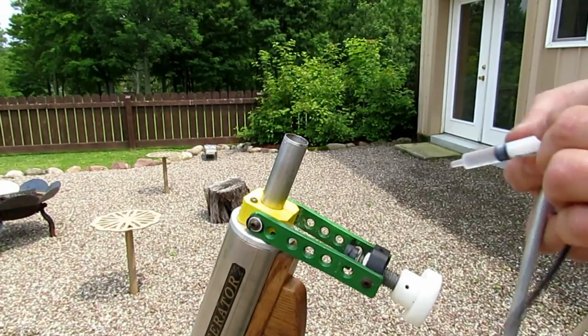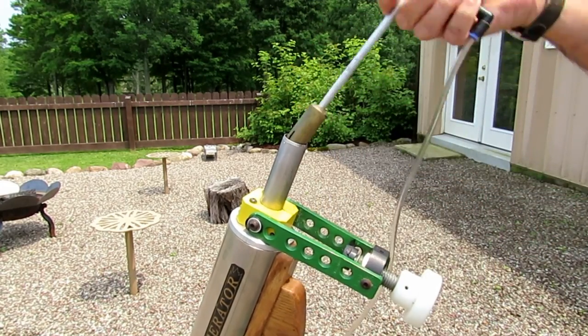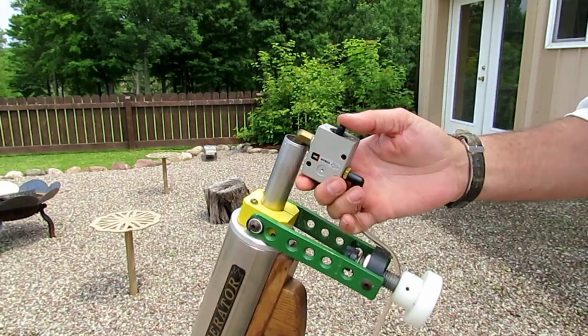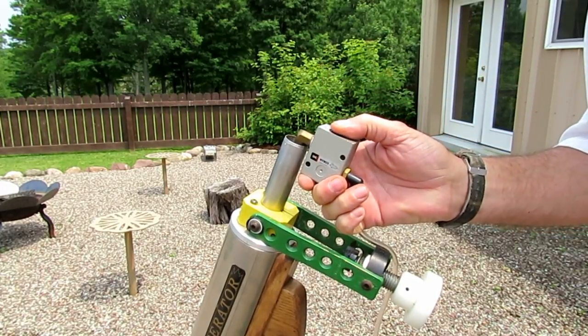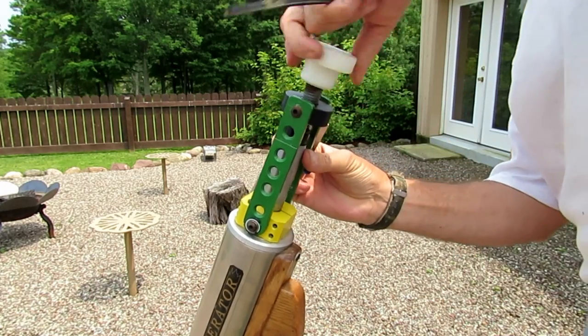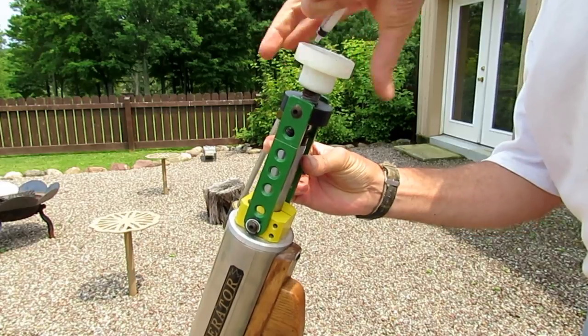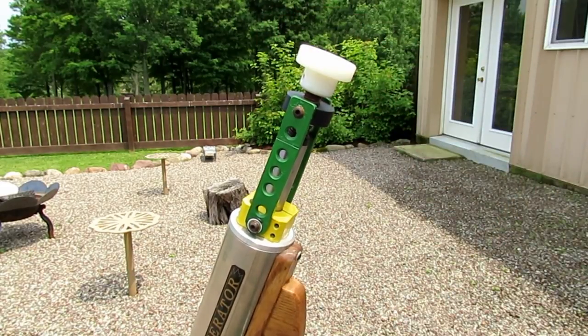Next I inject about 20 cc's of 91% alcohol, and then I inject 5 seconds worth of oxygen — one, two, three, four, five. Then we bring this up, seal up the barrel, and we're ready to shoot.